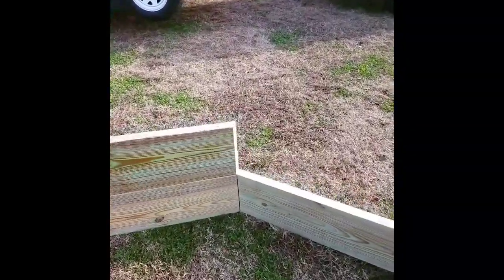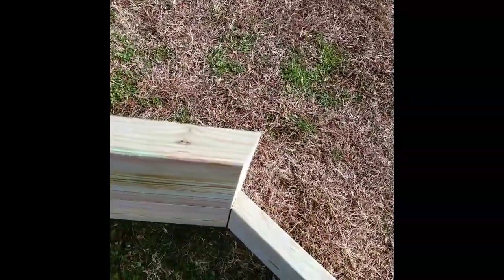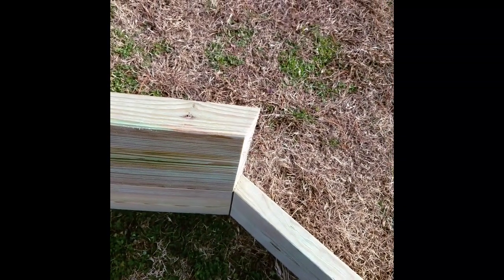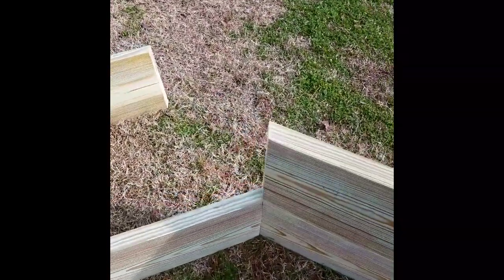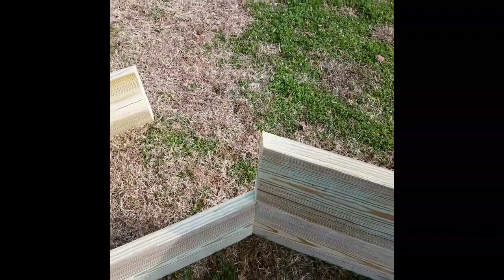We're starting the second row. I cut all my pieces after I made sure my angles were correct, and I cut them with the skill saw using the speed square — it's pretty simple. We're just going to lay them out and set these up here. This next piece is going to go together and I'm going to put some screws in it.